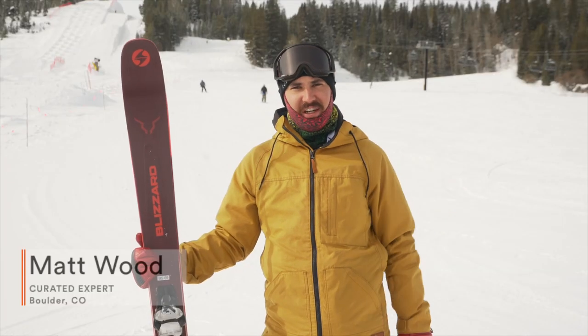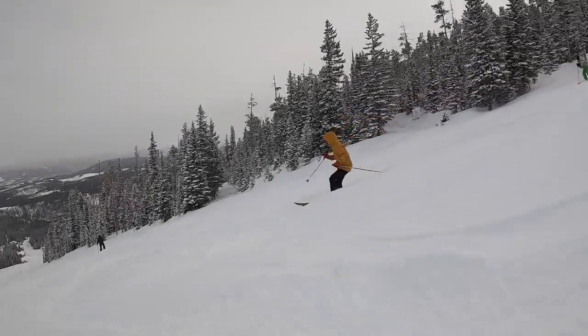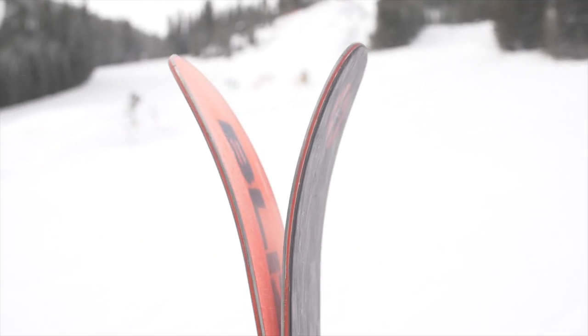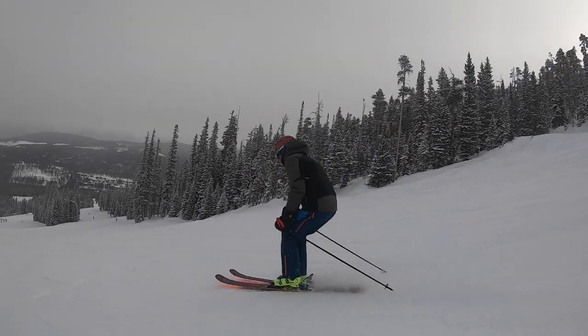It's pretty easy to initiate turns, pretty easy to whip this thing around, but when you get going faster through chop and crud it tends to get deflected, especially in the tip and tail. Not that it can't handle it — it can, but it requires a strong skier to really tame it. So if you're the type of person that likes to just point it straight down mogul fields and chop runs, this is maybe not the best option for you unless you like that playful ski feel.